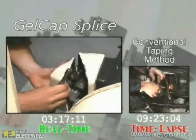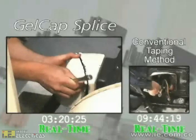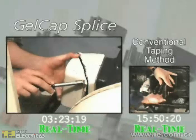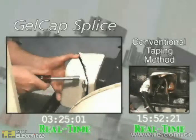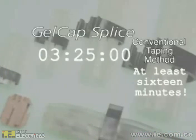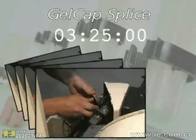On the Gelcap splice cover side, the entire process from start to finish is done in under three-and-one-half minutes. At the three-twenty-five mark of the tape process, not even the first splice covering had been removed. Gelcap splice removal and installation is at least four times faster than tape.